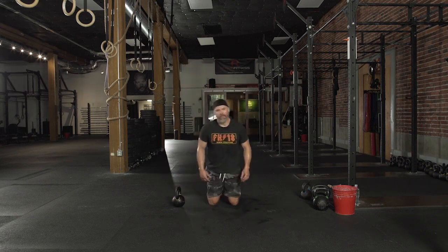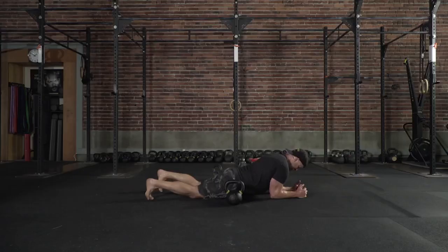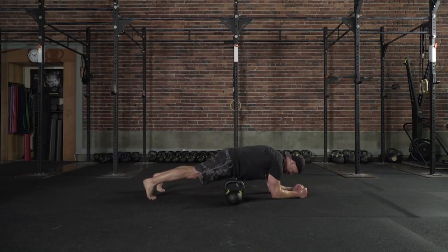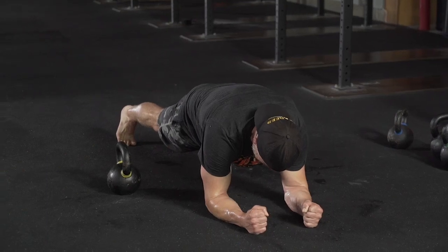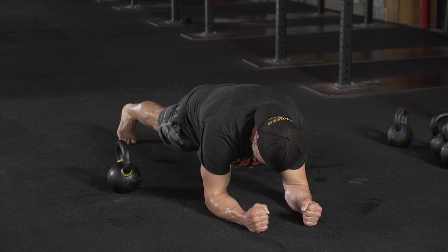Here we go to plank — everybody's favorite. Elbows under the shoulders. Lock out the legs. Pull the glutes in and get tight. Tighter, come on. If you're not shaking, you're not doing it.